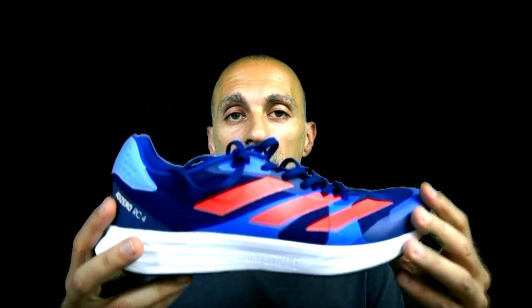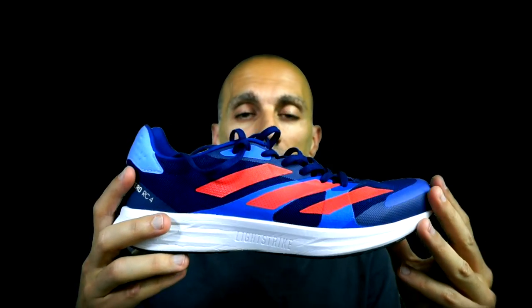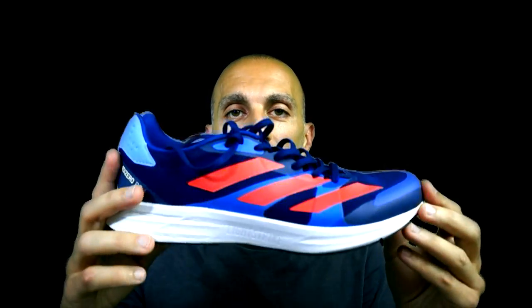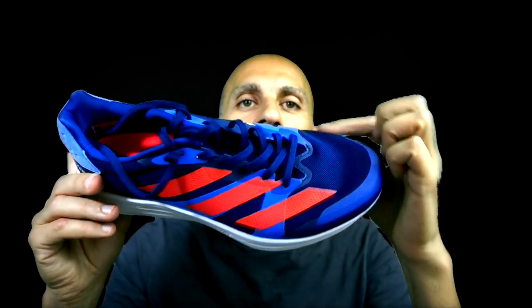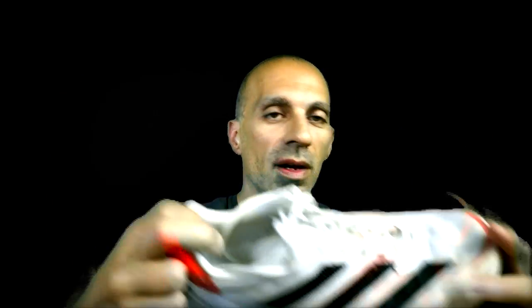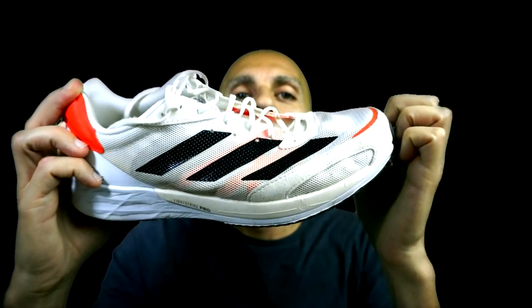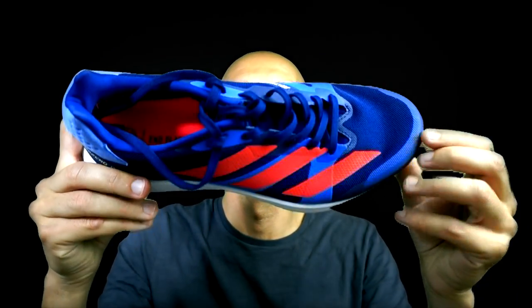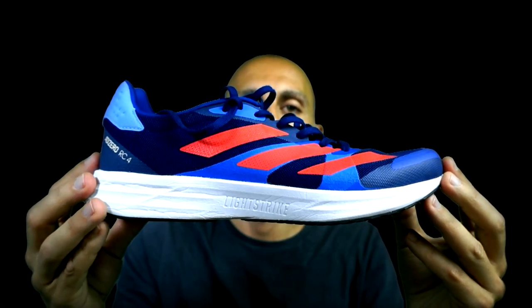On the other hand, it fits perfectly. I took the same size as all my other Adidas shoes. In terms of overlay materials, it's much better than the Adios 6 — the overlay materials on the Adios 6 look kind of old style. I prefer the new style in the RC4; it's much more lean and clean. I like the aesthetic more.